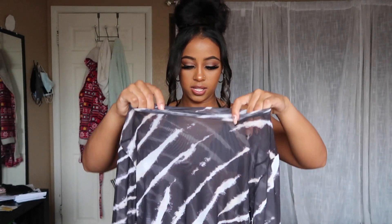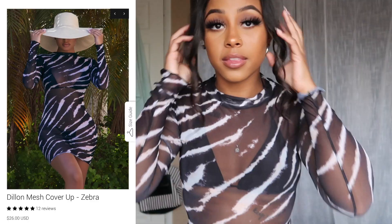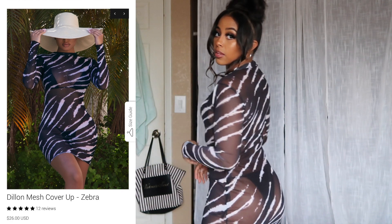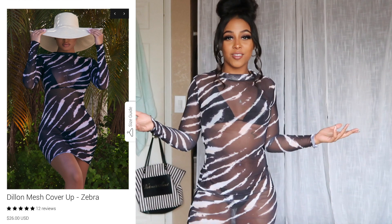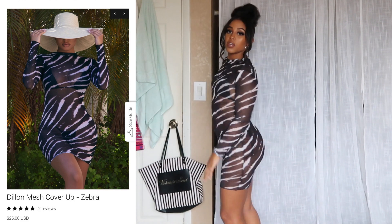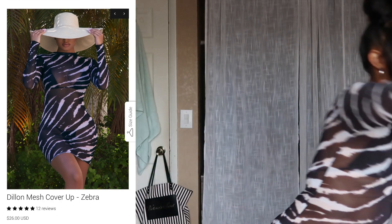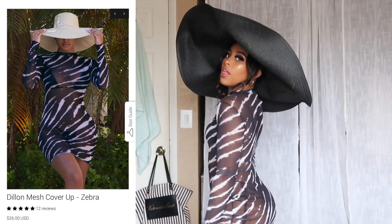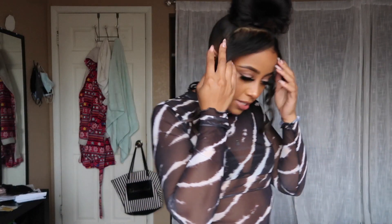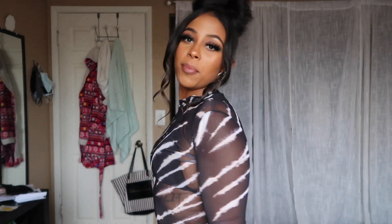This is the Dylan mesh cover-up in the style Zebra. It doesn't have a tag so I'm not sure which is the front or back, but we're just gonna put it on. Looks super cute though — this is giving what it's supposed to give. I absolutely love this. How can you not be obsessed? This is definitely giving me vacation vibes. I'm in love with it. Vacation bad, yes sir — I'm too sexy for myself. This is a look, baby. This is definitely serving for me, especially with the updo. I give this a 10 out of 10. The bathing suit underneath gets a 7 out of 10 — it's cute, basic black, but I definitely bought it for underneath this cover-up.